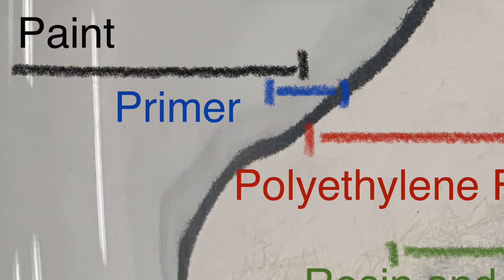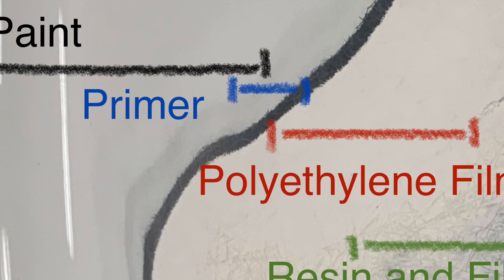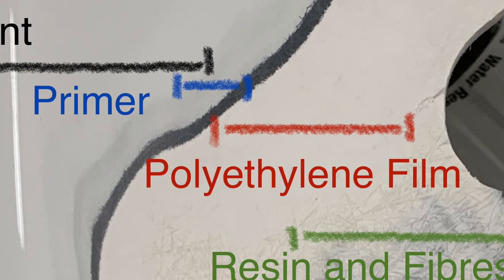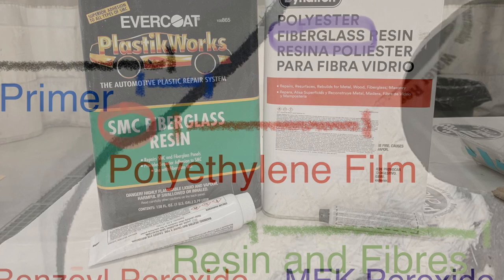There are more similarities than differences between SMC and fiberglass. They are both based on polyester resin technology and use glass fibers as reinforcement to add strength. The biggest difference with SMC is that it is smooth on both the inside and the outside, as it has a polyethylene film which allows it to be molded and then heat-set into form. If you look at the image above you can see a feathered edge on SMC showing the paint, primer, and the polyethylene film very close to the base resin and fibers.